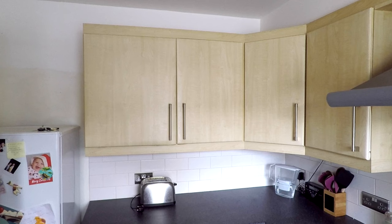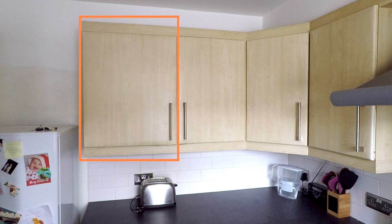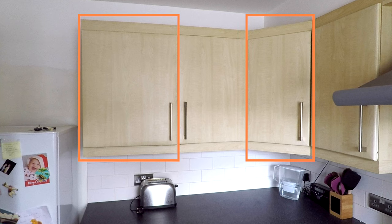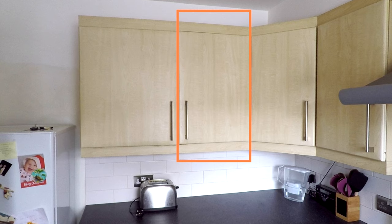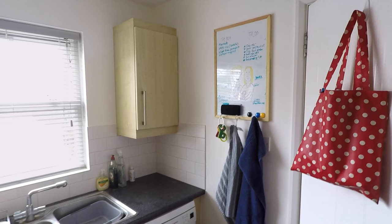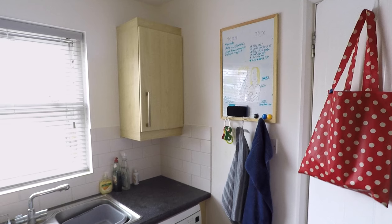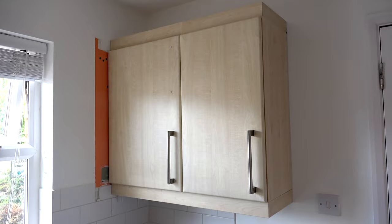The opening is going to be where these three wall units are. The 600mm cupboard on the left will hopefully fit where the corner cupboard is at the moment. The unit in the middle is going to be rehung on the right hand side of the kitchen window, and to do that I'll have to take off the existing cupboard and rotate it through 90 degrees so both cupboards can sit side by side.